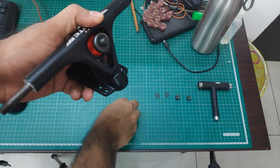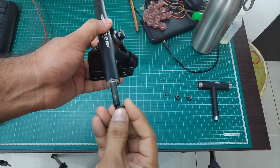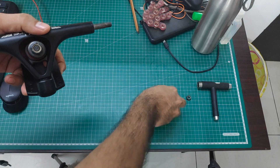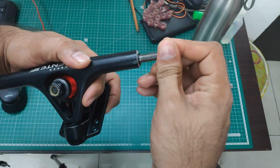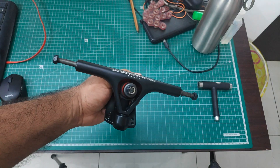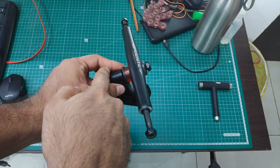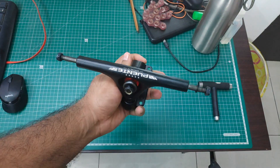Then goes the cone bushing, then the cup washer, and you tighten the kingpin nut. Then put the corresponding speed washers on the axle — these are 8 mm axles — then the locking nut for the wheel and lock it. Put the speed washers on the other side and lock the wheel. That's how you assemble and disassemble your truck. By the way, this is a reverse kingpin truck — you can tell because the kingpin nut is visible on the pivot side, meaning it is not a standard kingpin truck.